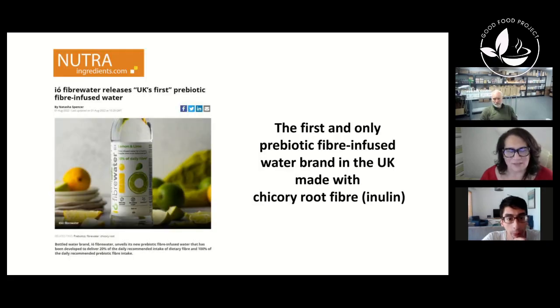We just had a journal article written by Nutri Ingredients, the global leading supplement journal in the world. We're really excited that they did a full article on us. The branding's great, the name's great — it does what it says on the tin.